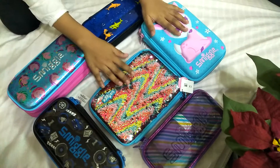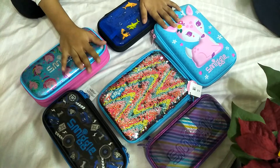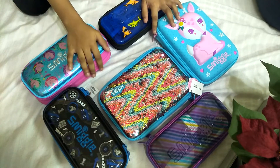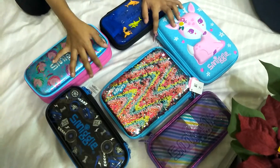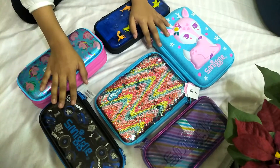Hey guys, welcome back! If you haven't known, we haven't been coming because we've been having exams. So we have some pencil cases to show you guys.